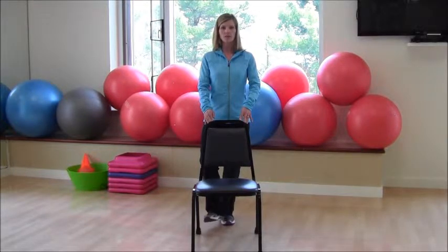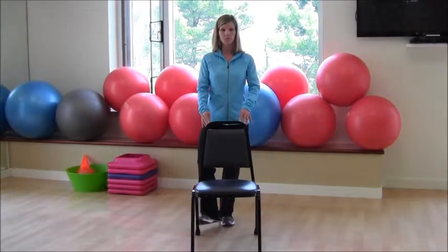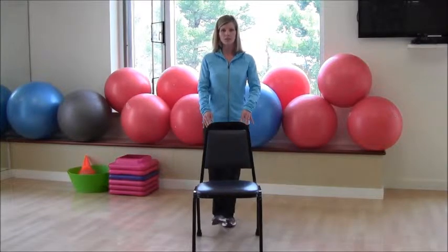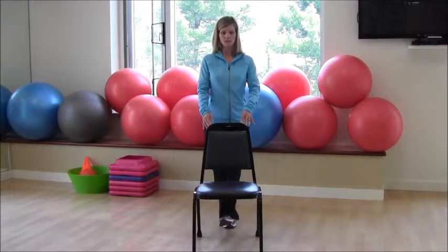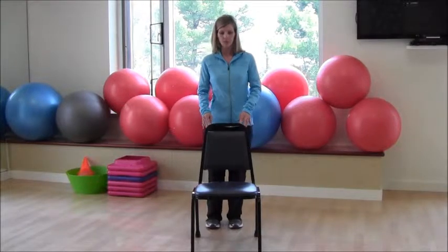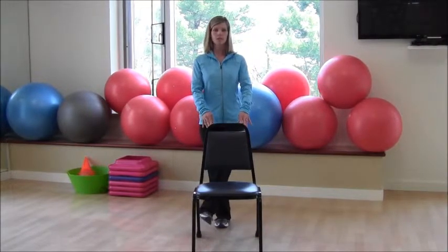Another option is to do this lying down on the floor if standing isn't comfortable. You could lie in a side-lying position and lower. Obviously, if you've had any hip surgeries or issues with your knees or hips, you might want to check with your doctor before doing this exercise. Then shake out those legs and turn to the other side.